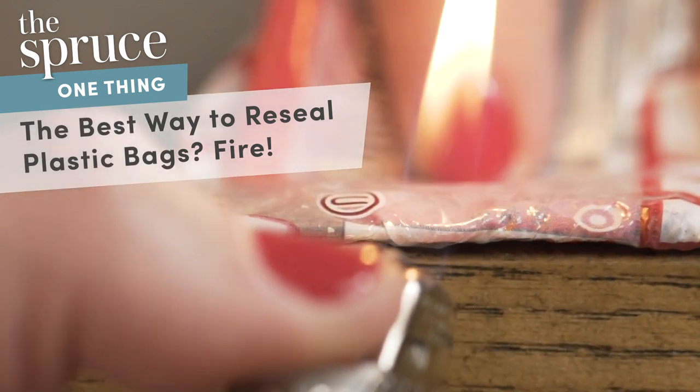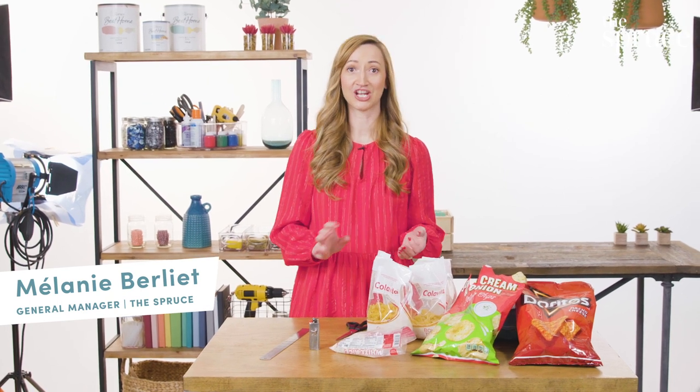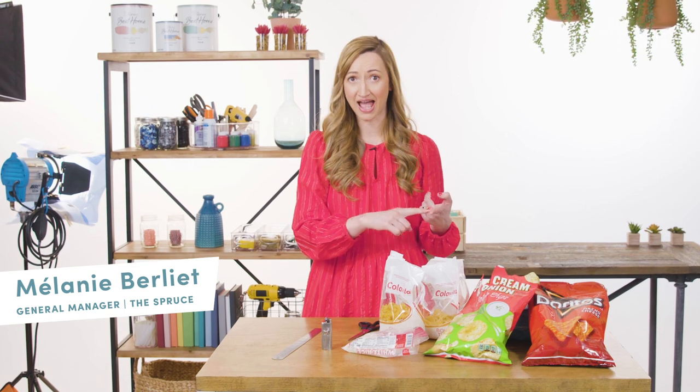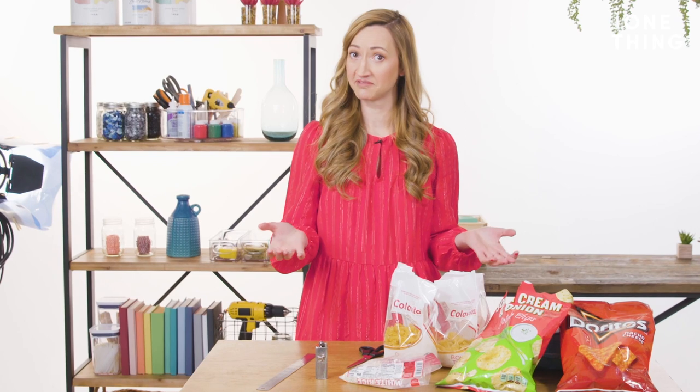My one thing is resealing plastic bags for maximum freshness. So unless you're extremely hungry or a member of a large family, chances are you're not going to consume the entire contents of a chip bag, a pasta bag, or a bag of rice all at once. So you're left with a problem — how do I maintain the freshness of my food?